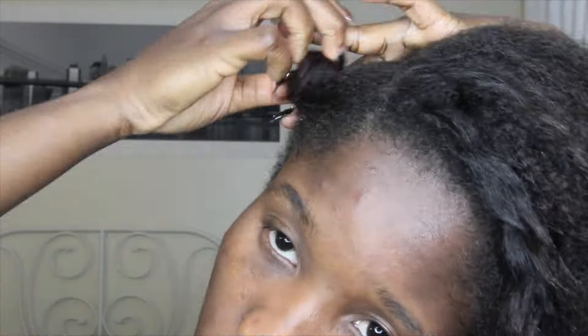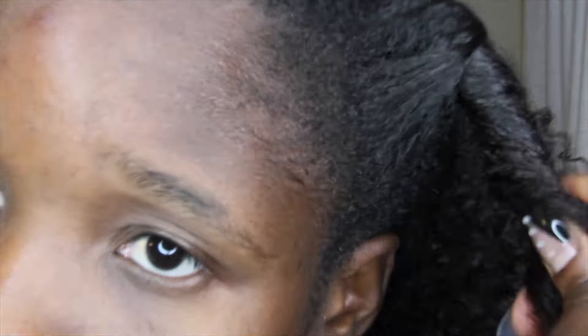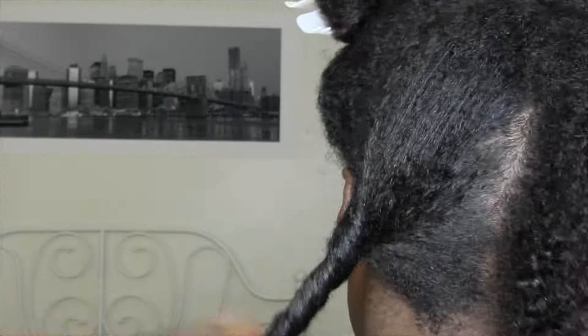Now that I've completed unbraiding my hair, I'm sectioning it off into maybe three or four sections, depending on how you'd like to section your hair. I'm also adding clips just to make sure I'm not getting other hair into what I'm currently working on.